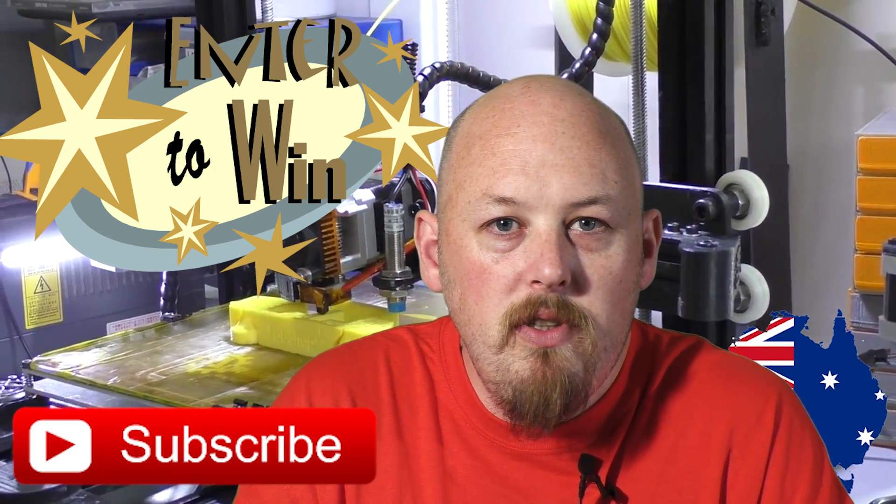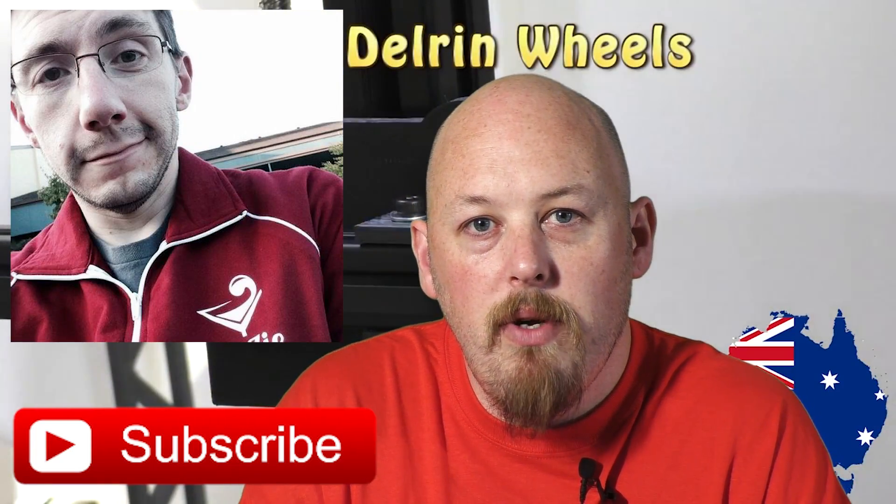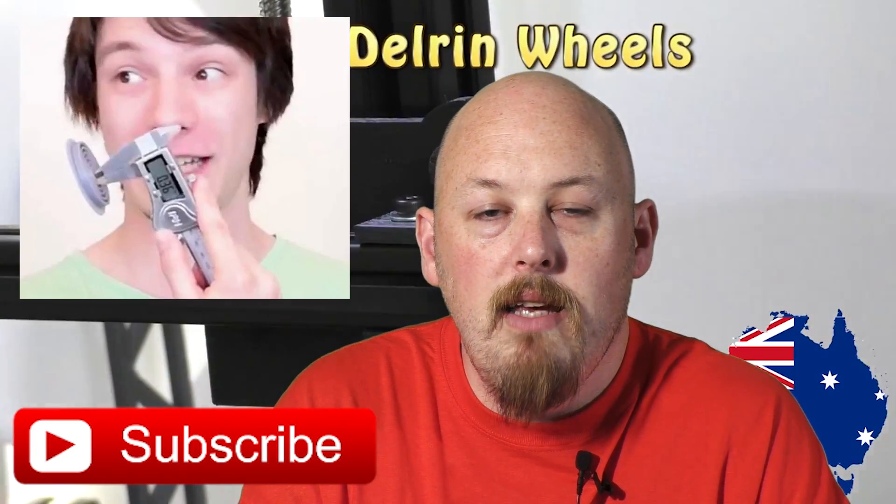I'll probably have bonus entries for subscribing to a couple of my buddies — Joel at the 3D Printing Nerd channel, and Angus at Makers Muse.